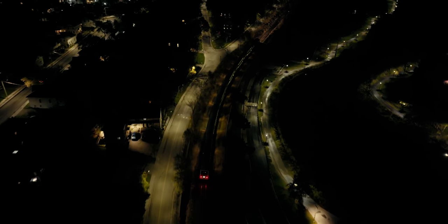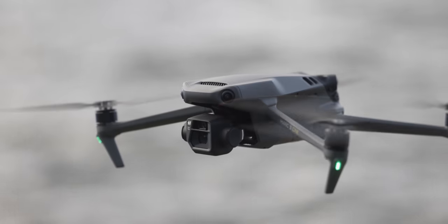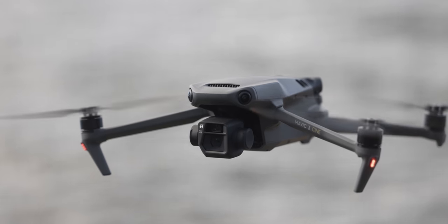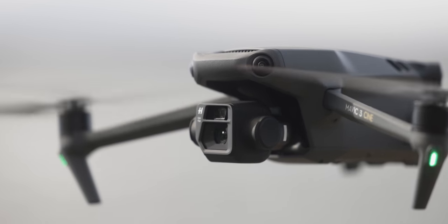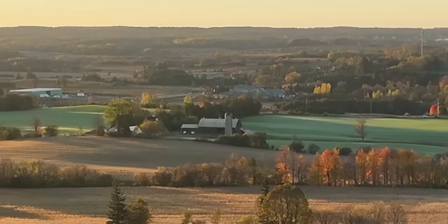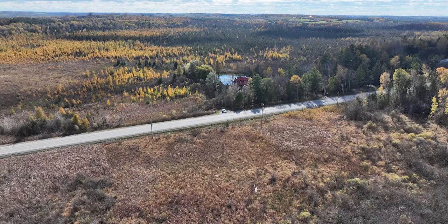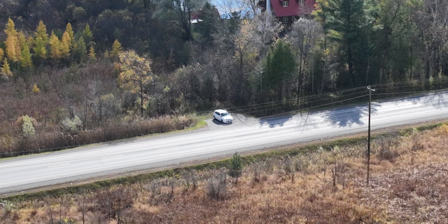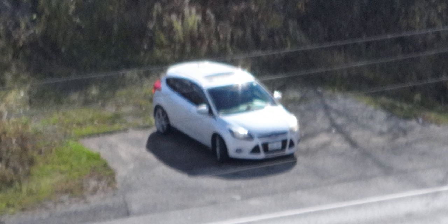It looks so good. Let's talk about the zoom camera. Two cameras on this — there's a zoom camera at 160mm with an aperture of f4.4. That zoom camera shoots JPEG only on a half-inch sensor, so 12 megapixels. The second camera is a 24mm with a micro four-thirds sensor, 20 megapixels, shooting JPEG and RAW. As you zoom in more and more, the quality gets softer and softer.